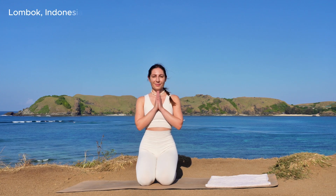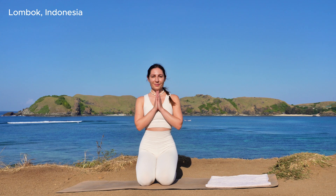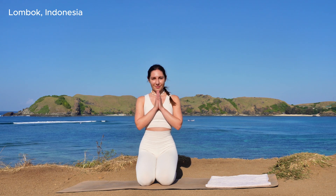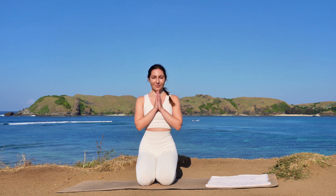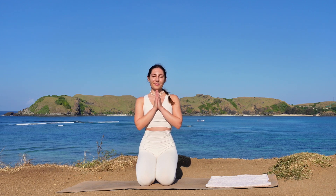Hi guys, and welcome to this seven-minute morning yoga flow here in Lombok, Indonesia. For this flow, let's get started in a kneeling position at the center of your mat.